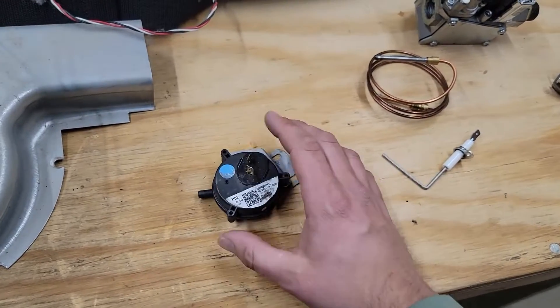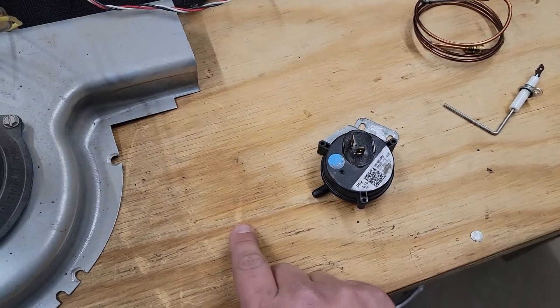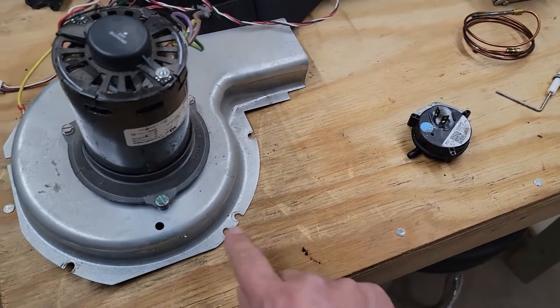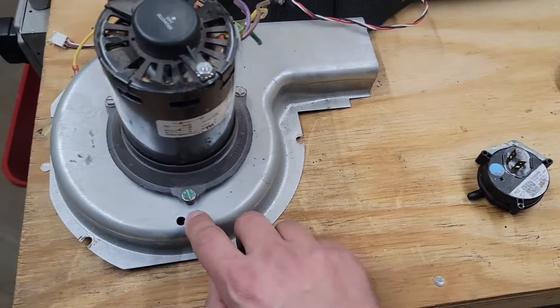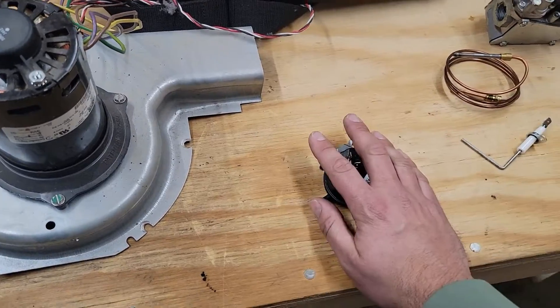Now, pressure switches. Pressure switches don't necessarily need maintenance themselves, but the tube that leads to the pressure switch — and also where that tube connects to the port on the inducer assembly — you have to clean out that port and clean out the tube. That is the fourth part.